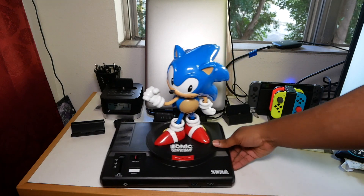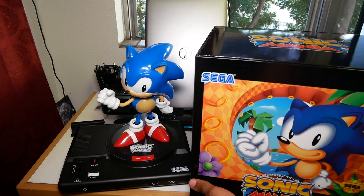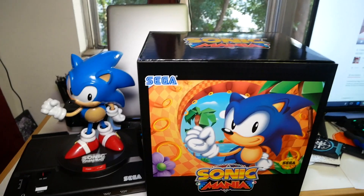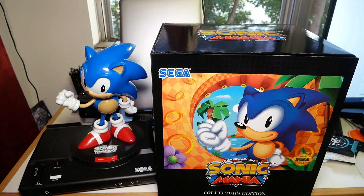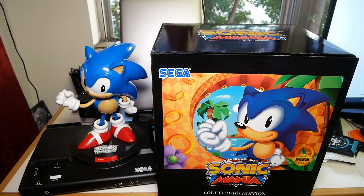So that is the unboxing of the Sonic Mania Collector's Edition. Why don't you guys tell me what you think — if you like this video, go ahead and leave me a comment below. I'll catch you guys in the next one, and hopefully my wife will love Sonic Mania for her Nintendo Switch. Deuces wild. Check out my wife's channel — her name's Lahua Joy, she has a YouTube channel and I'll have the link in the description below. Have a good one, deuces wild.